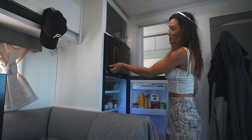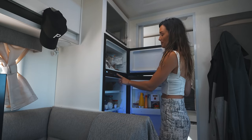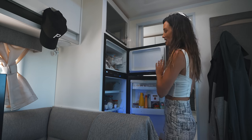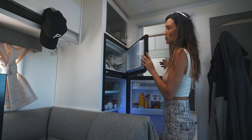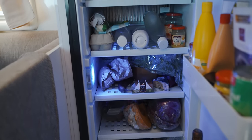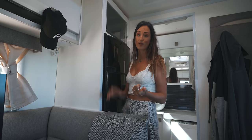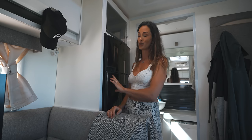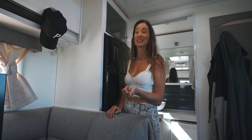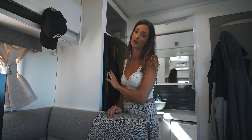The fridge-freezer combo is massive — it's full height and runs off gas, 240 volt, and the car battery with an auto-switch that automatically runs off 240 when you're plugged in. Having such a large fridge is awesome because it means you can go off-grid for way longer, and in places like Exmouth where you only have an expensive IGA, you can fill up before you get there and not have to go shopping for as long.